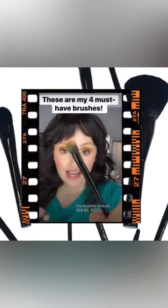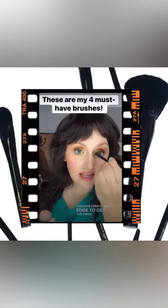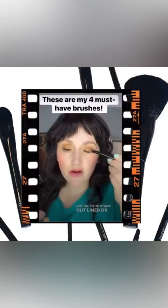The number 20 is an ideal size — it's good whether your eyes are smaller or larger. You can turn it on its edge to get the inner corner of the eye, use the tip to stamp out liner, or use the flat edge to apply onto the lid.